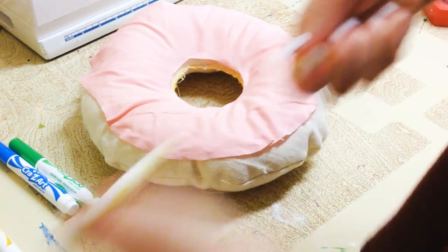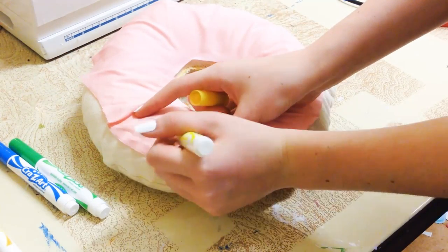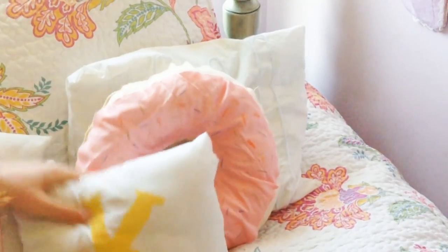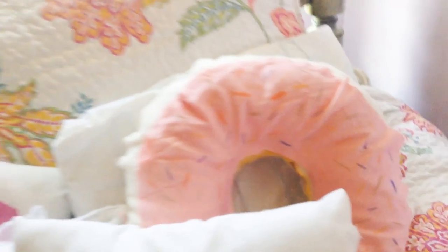Now you can use markers or sharpies — I'm just going to be drawing the sprinkles, so you can put a lot on or just a few, and then you are pretty much done with your donut pillow. I think this is so cute to put on your bed and it's perfect for the spring and summer.